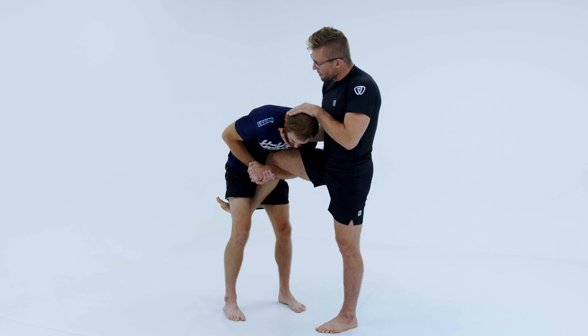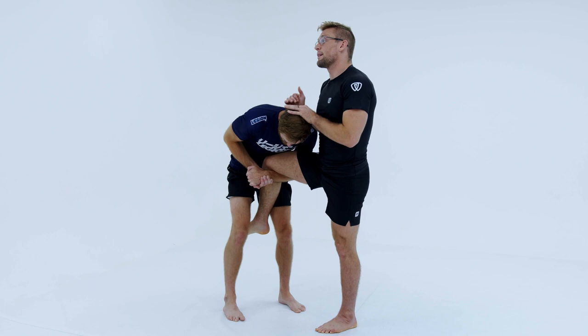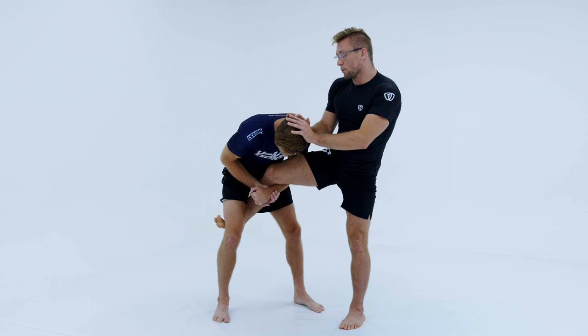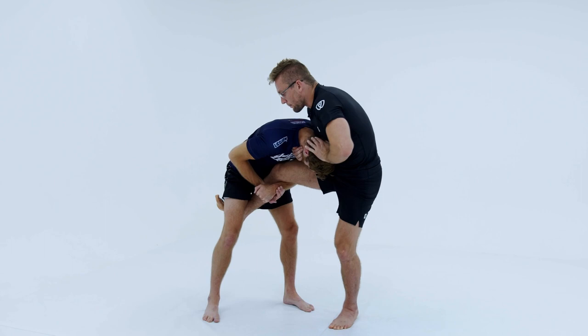Okay guys, so we're back here in the single leg. Very similar to how we set up that 10-finger guillotine where we're ice cream scooping up into the trachea, we're going to have a similar setup to getting his head to the outside. We can even stop at that 10-finger guillotine if we wanted to, but realistically I want to bring his head to the outside. A lot of times I like to start with a push here, and as he's working his head back in, I start to collect this chin strap and start to pop myself over.